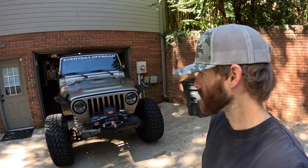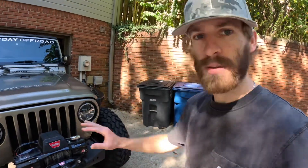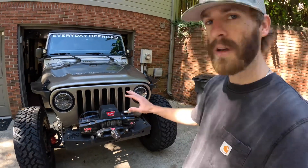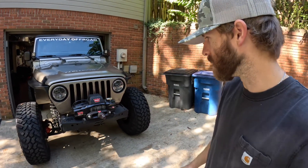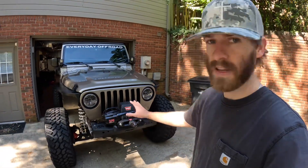Hey guys, welcome back to the channel. Today we're doing a little bit of a front end refresh on the TJ. We've got to take the current Motobilt bumper off, strip the bed liner off of it and paint it a smooth black. We've also got some changes coming up to the winch and some new stuff from Factor 55 we're going to throw on. Middle of riding season, everything's going well.